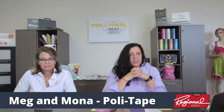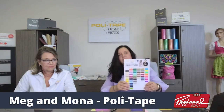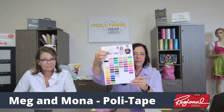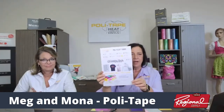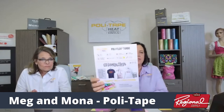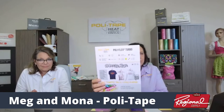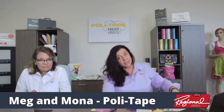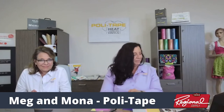For sublimated garments, you need an HTV with an intermediate block-out layer — for us that's a material called Block Out. Our color cards are great tools: they list the line name, every color including metallics, and on the back all the application instructions — press time, temperatures, pressure, what substrates it adheres to and what it won't stick to.